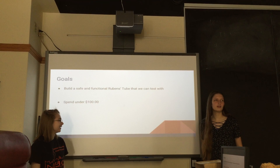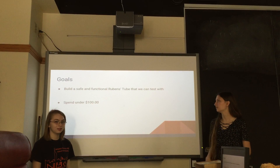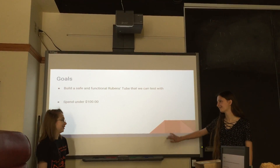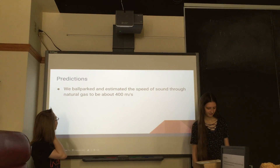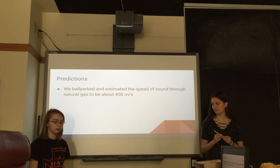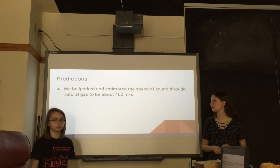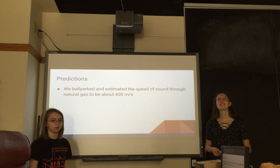So we decided to do a more complex system but a simpler experiment: a Rubens tube for under $100. For our hypothesis, we were just going to test the speed of sound through natural gas, which I think is methane — what comes through the pipes. We ballparked it to be around 400 meters per second; that's the value I got off the website for methane, because it's probably a combination of gases.